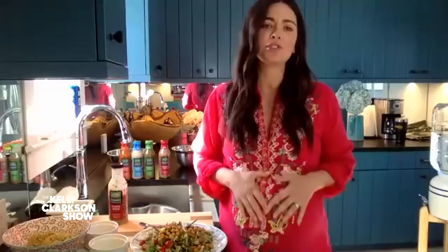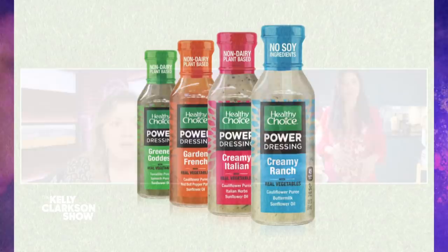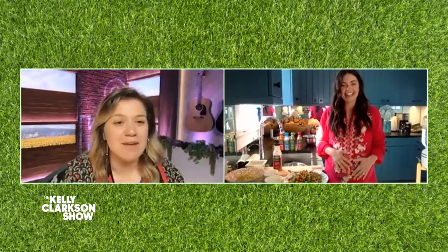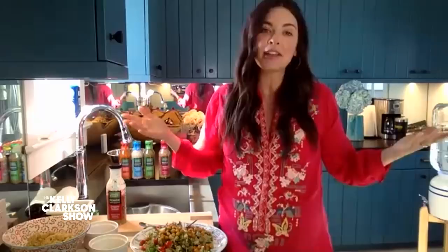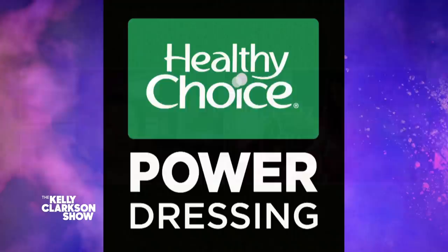Thank you so much. You said you partnered up with Healthy Choice Power dressings, right? Yeah — Healthy Choice Power dressings. There's four different flavors: Garden French, Creamy Ranch, Greener Goddess, and this Creamy Italian we used. I'm especially down for that creamy Italian. Thank you so much, Katie. Everyone be sure to look for Healthy Choice Power dressings this summer — they're great for salads, marinades, or dips, so you can add flavor and not the calories. To learn more and to get Katie's salad recipe, head to kellyclarksonshow.com.